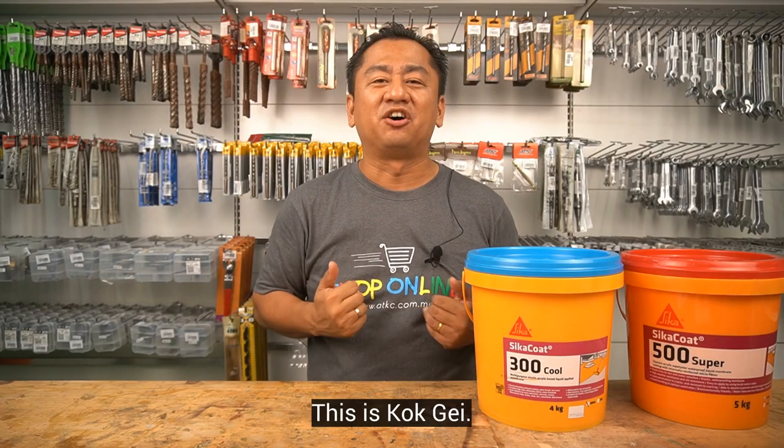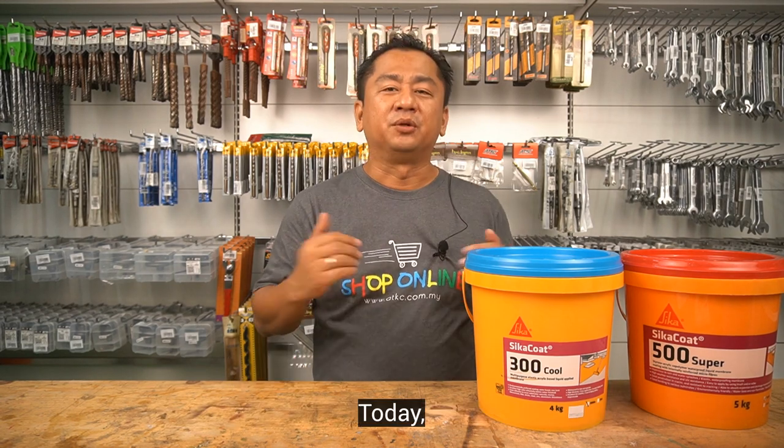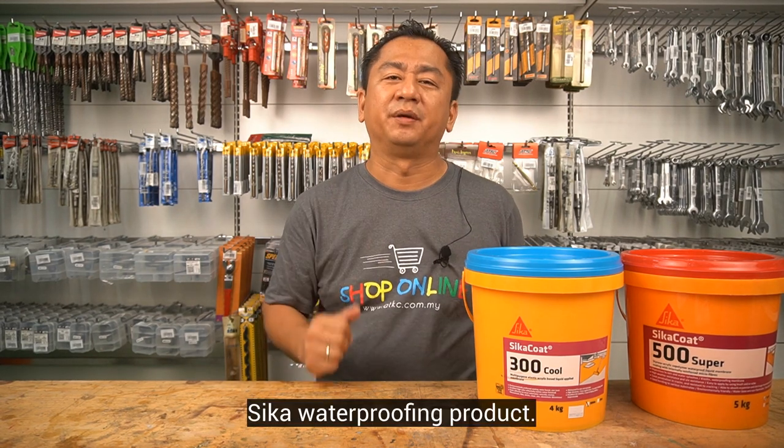Hello everyone, this is Scott Geh and welcome to ADKC Home Improvement Show. Today, I'll be talking about Cica waterproofing product.